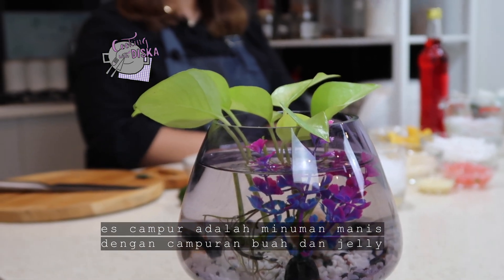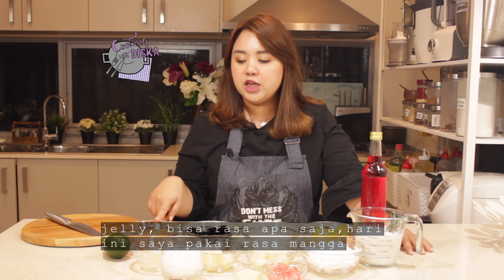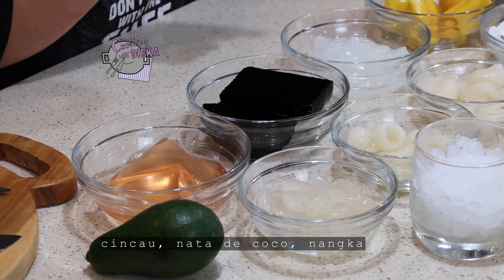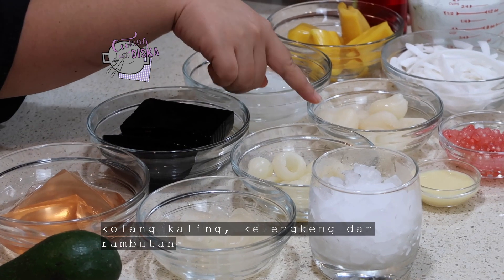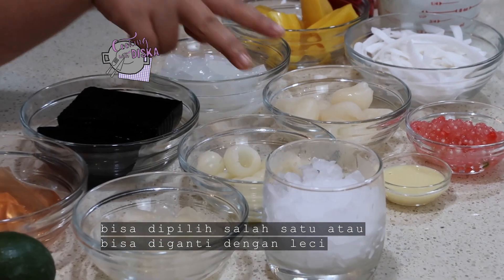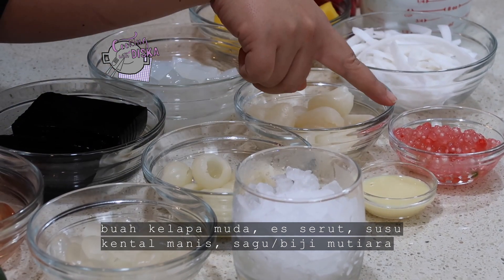It's an Indonesian mixed fruit ice. For the ingredients, we have avocado, we have jelly — you can use any flavor jelly. Today I use mango flavor jelly. I have grass jelly, nata de coco, jackfruit, and palm seed fruit. I have longan and rambutan. You don't have to use both; you can use each one or you can substitute with lychee as well.